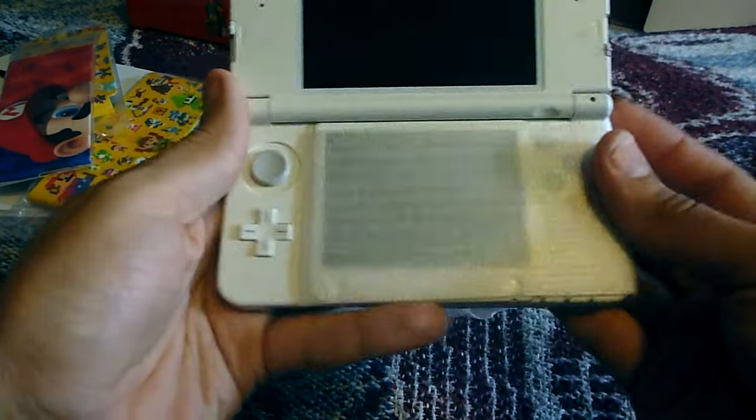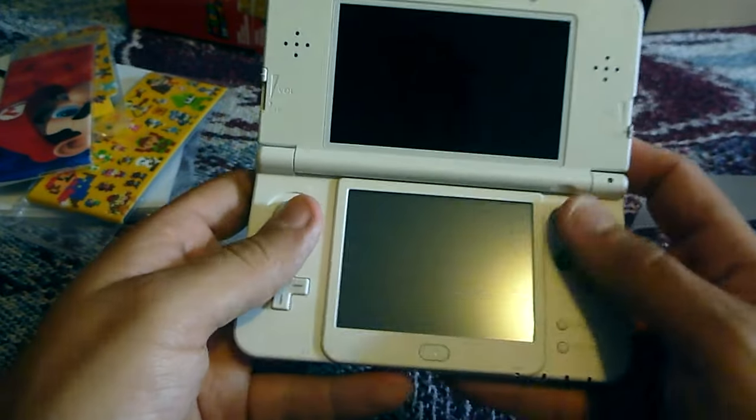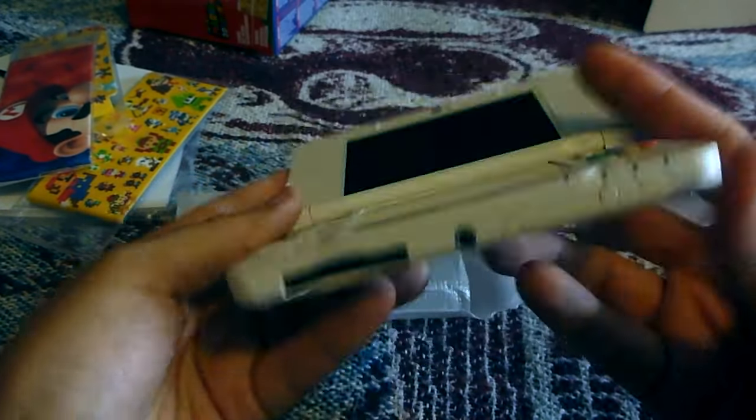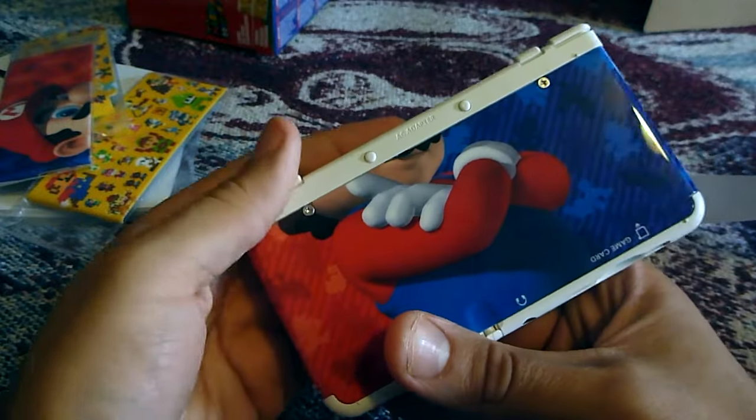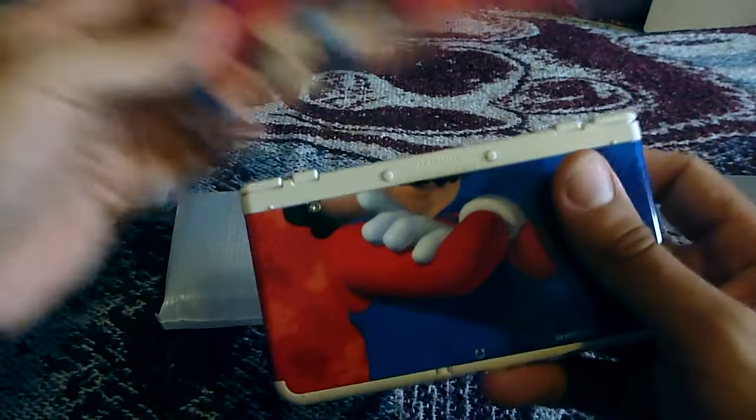Let's see, and take this off. It looks really nice. I just hope this doesn't get too dirty — this is white, but it looks very nice. And you can see, here's the bottom part to the face plate.